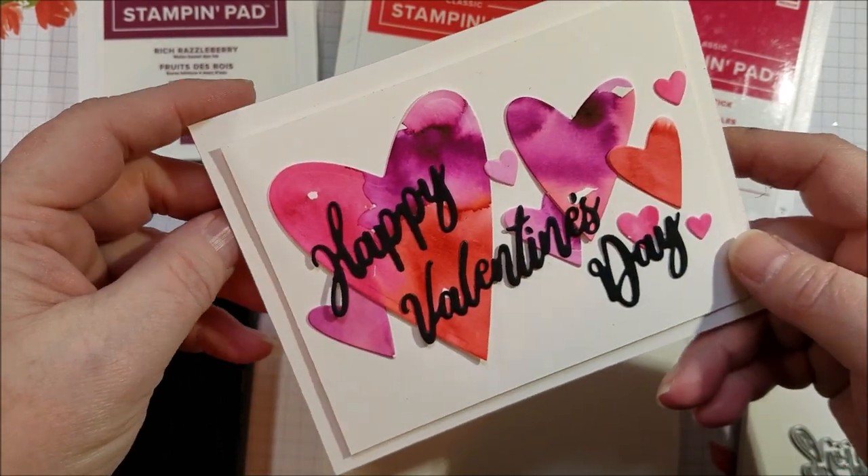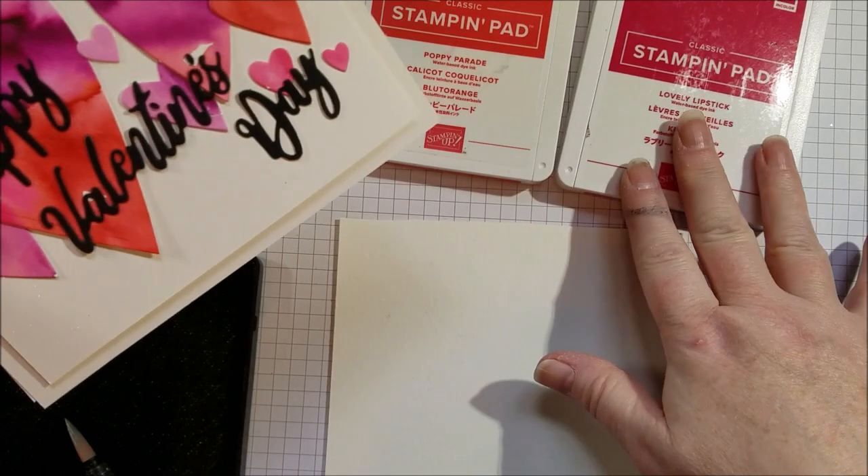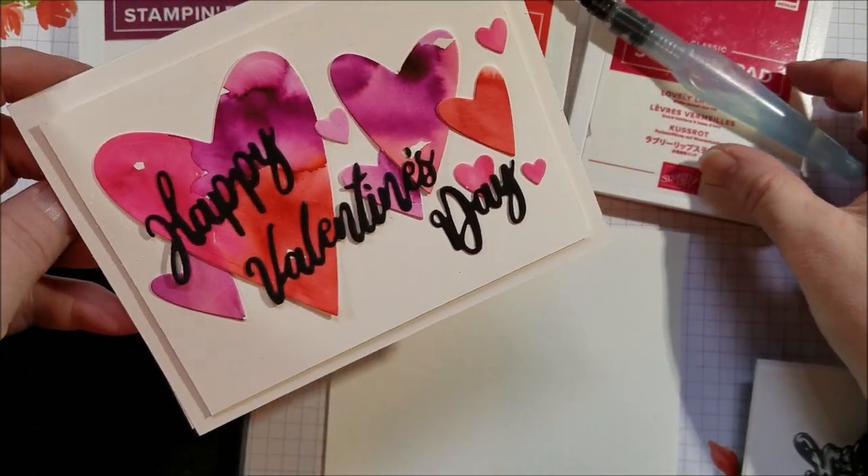Hi everyone! Today I want to show you how to put together this really fun Valentine card. It's using watercolor and ink, watercolor brush and ink, and it's really fun.